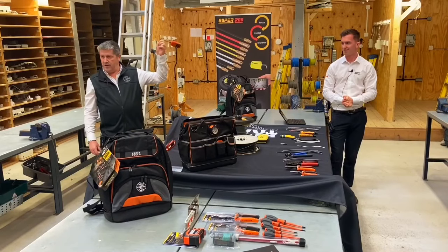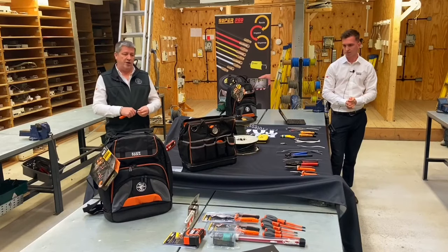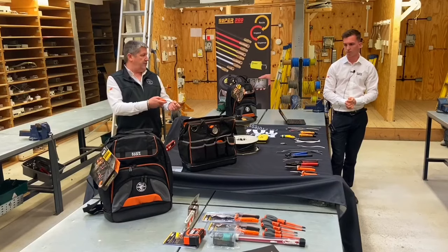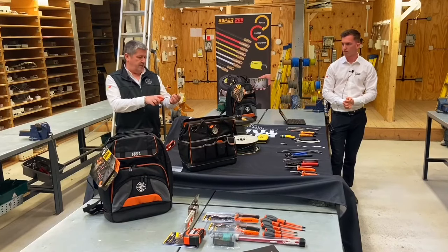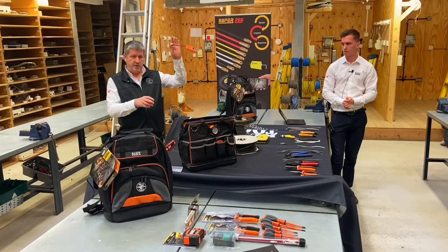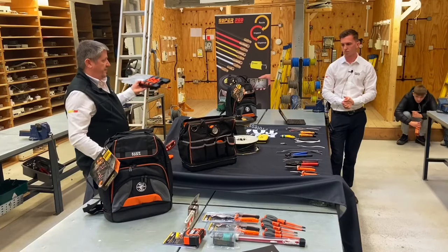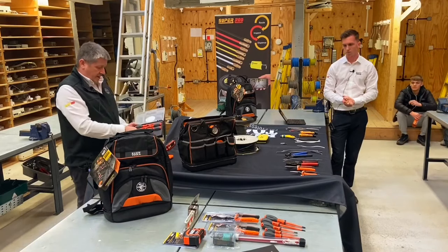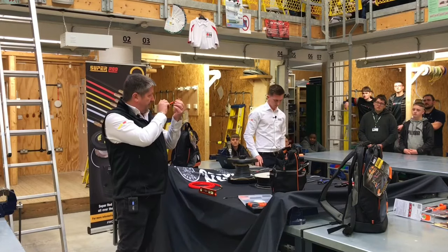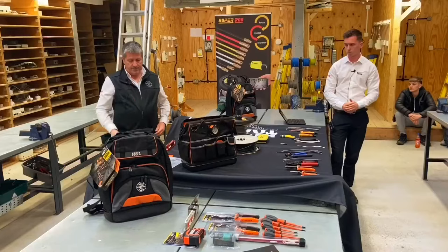You know those USB chargers in sockets? Every new socket you fit now has USB chargers. So you get your fancy iPhone or whatever, plug it in and if it's not right it can blow up your phone, get too hot, or not charge properly. This is a USB tester — quite handy for that. And here you've got a set of screwdrivers, fully insulated, VDE rated, and they're thin at the bottom. We were the first company to get into difficult-to-reach places with these screwdrivers.